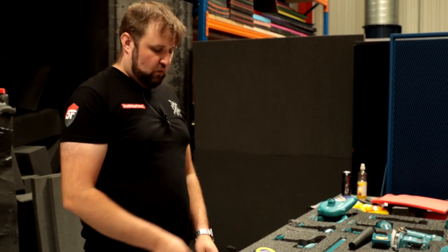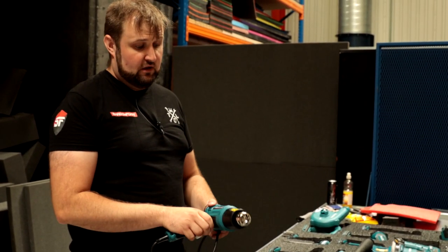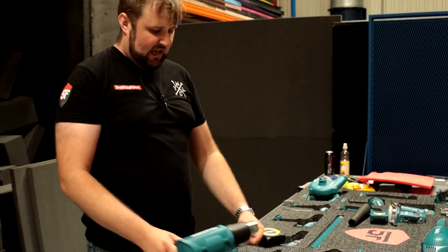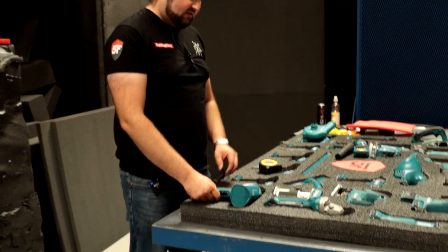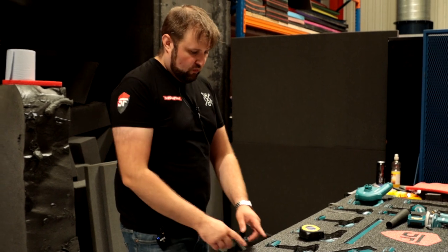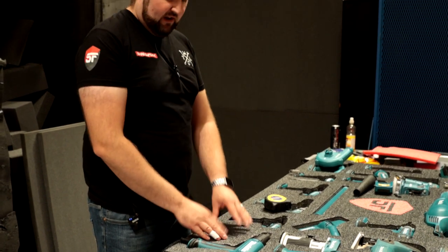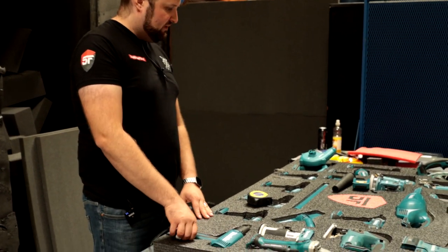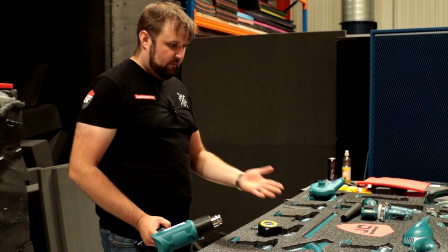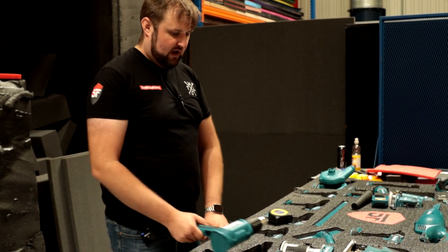One other challenge on this wall is the heat gun, which isn't part of the 18V LXT range. It has a two to three metre cable and having a cable loose or coiled up will spoil the look of the wall. So we're going to create a cavity behind the heat gun's position to loop the cable and keep it hidden. We do this by flipping the foam over and working from the back to cut out a little cavity behind that spot.